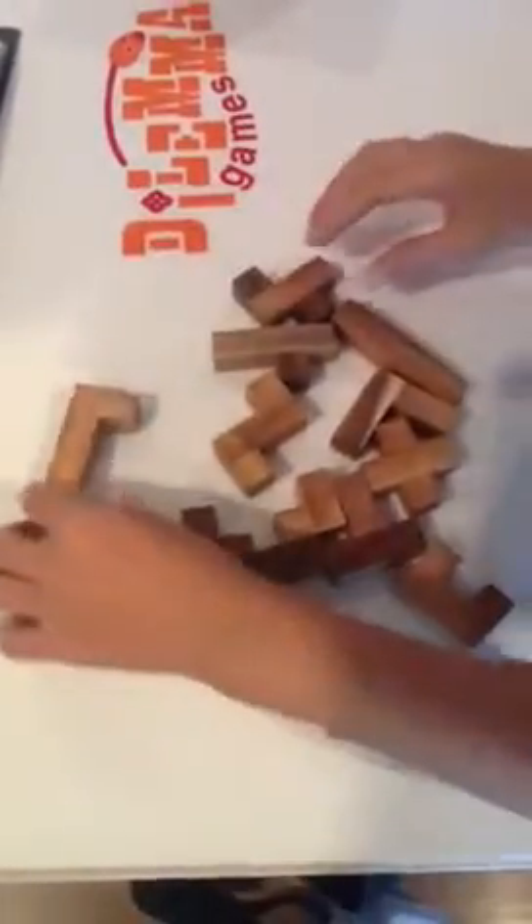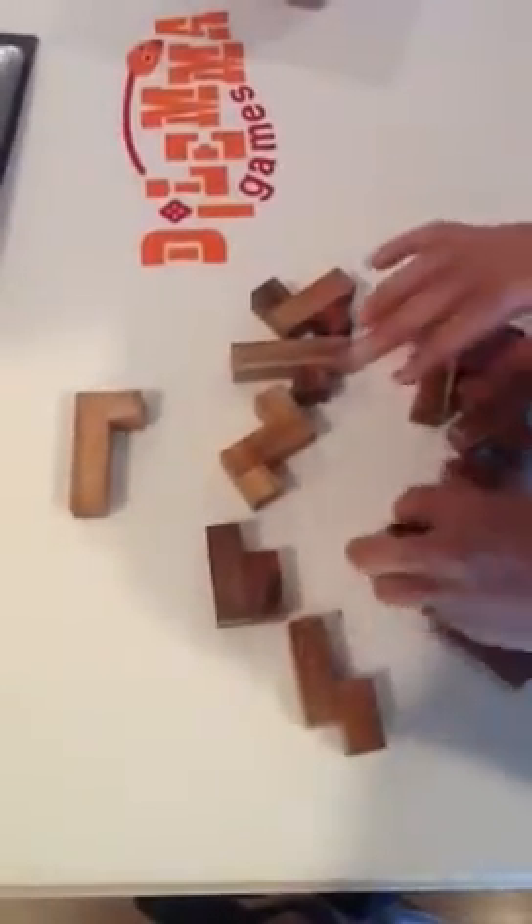We start with the first layer. Here is the L shape. Then you are looking for the W shape.